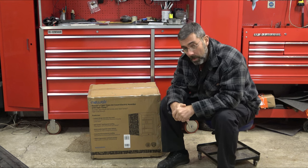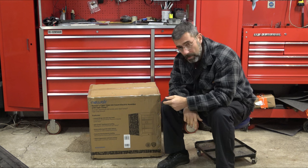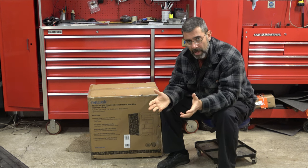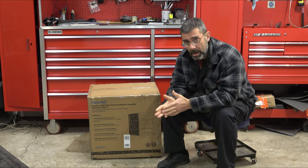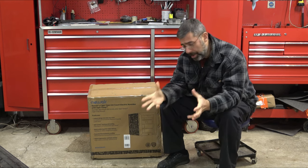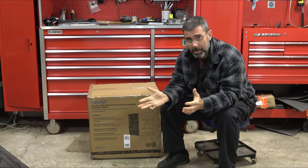This thing holds a lot of cigars and it's like going to the spa for your old stogies. You take this thing, you plug it in, you put your cigars in there and it keeps it at exactly the right temperature range that cigars like to be kept. So if you're like me, you have a ton of vintage cigars.